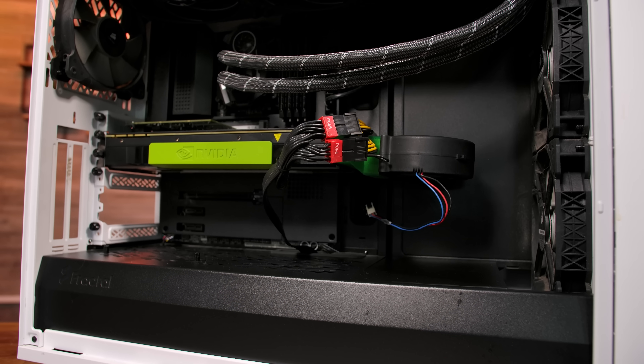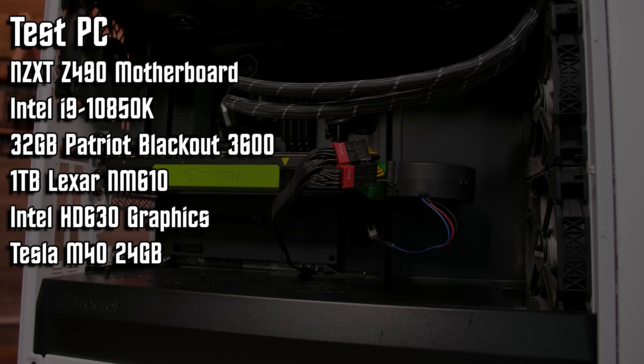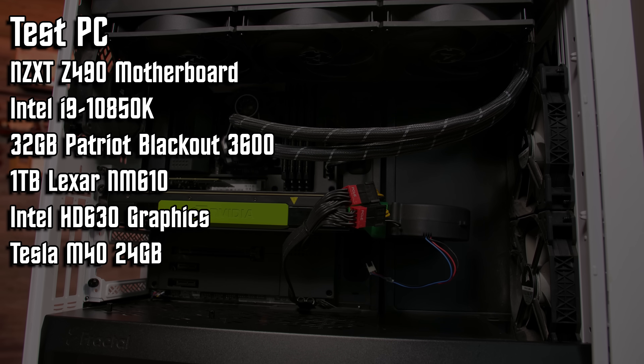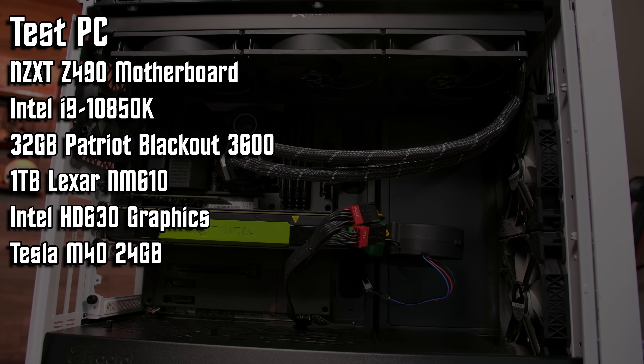The test PC for today is an Intel i9-10850K 10-core, 20-thread system with 32 GB of DDR4-3600 memory, a 1 TB NVMe drive, and the integrated Intel 630 GPU. Keeping things cool is the Arctic 420mm all-in-one liquid cooler and a 75mm blower fan on the Tesla M40 thanks to a 3D printed adapter. While the blower fan is far from quiet, the card stayed well below 60 degrees Celsius throughout testing.